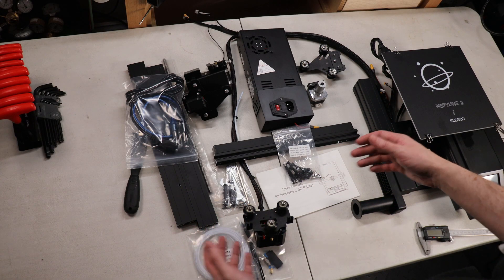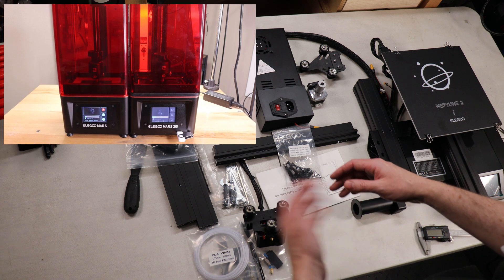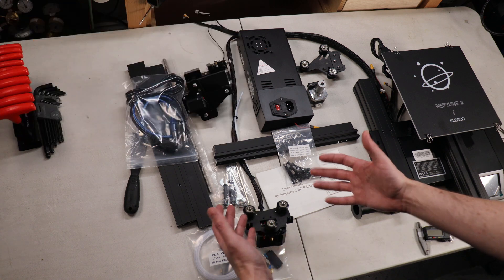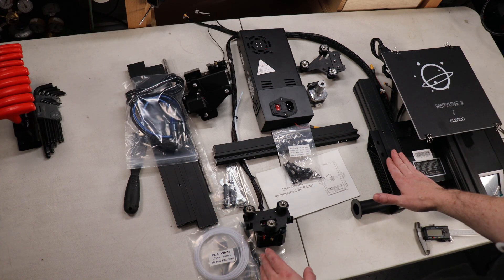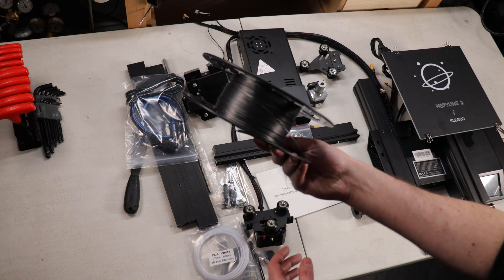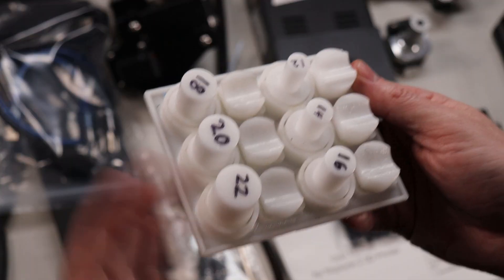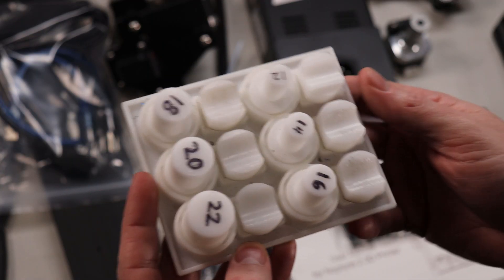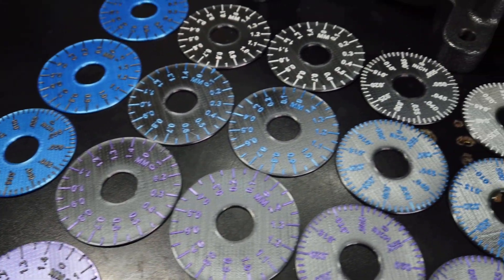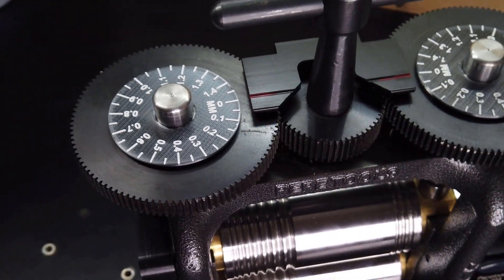Elegoo is known in the 3D printing space for their resin printers, and you've seen me use them in previous videos, even my last video where I did castings. But now they're trying their hand with FDM printers — basically filament-based printers that use a spool of plastic instead of a bottle of resin. In the past I've used this same type of 3D process to make part holders and other helpful tools for around my work area.